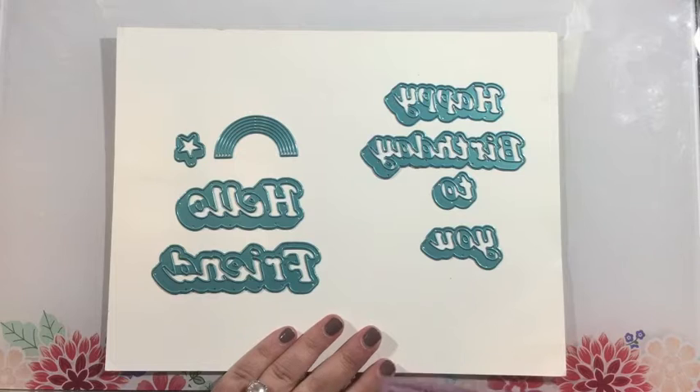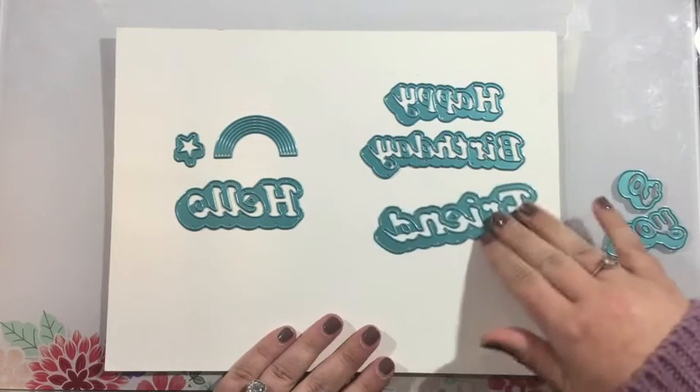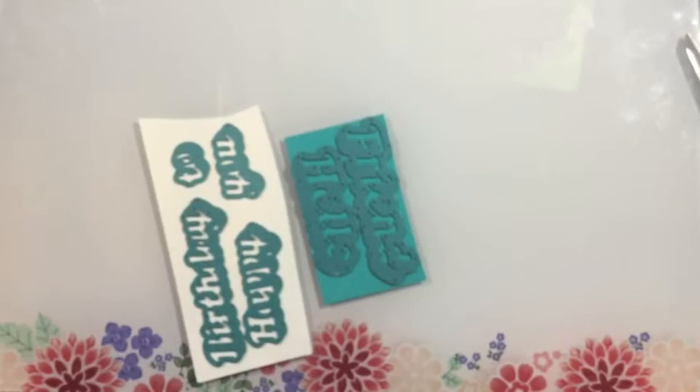These are really great for adding dimensional sentiments to your cards and creating quick and easy cards. And if you have both of these you can definitely mix and match and do a sentiment like 'Happy Birthday Friend.'